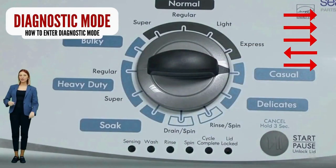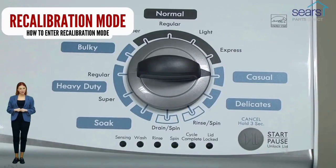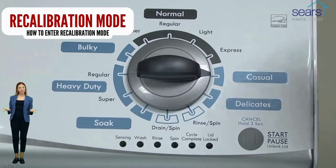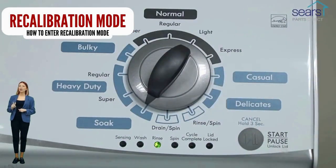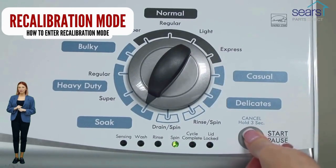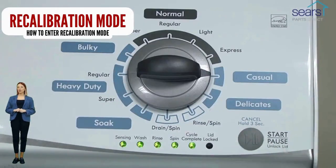Successful activation of the recalibration mode is indicated when all the green status lights blink. In diagnostic mode with all lights flashing, select the recalibration cycle by turning the control dial 4 more clicks clockwise. When the rinse light turns on, press the start button. Your washer will run for the next 2–3 minutes as it checks for errors and factory resets itself. When the recalibration cycle successfully ends, the lid unlocks and the washer shuts off. Go ahead and try a load with no clothes to see if the problem is fixed.